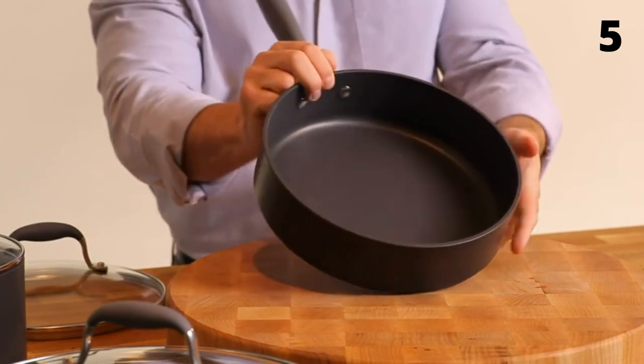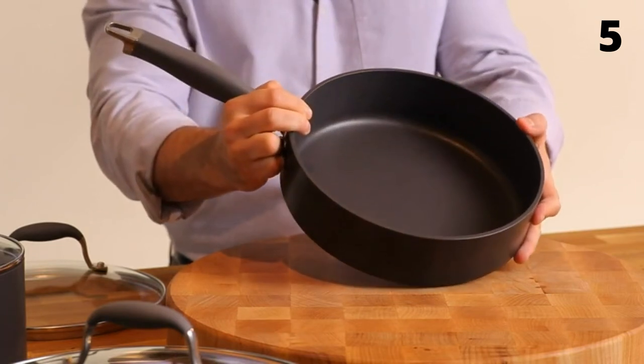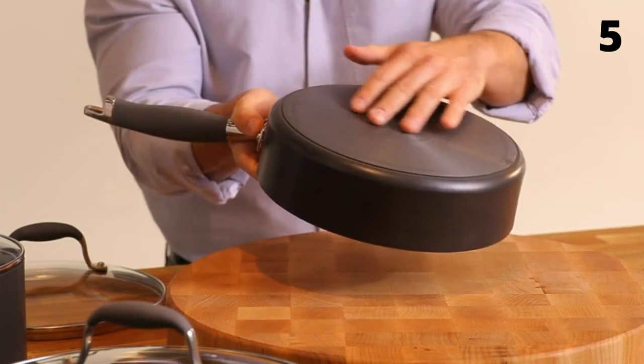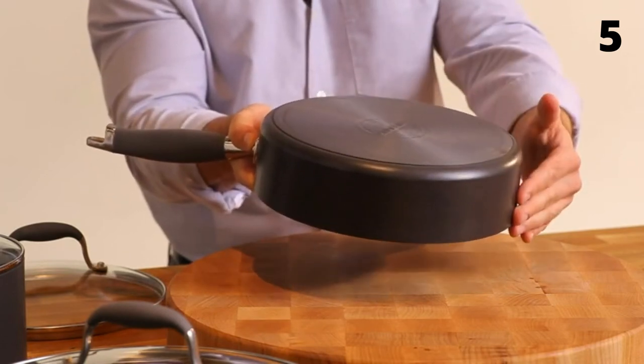It's safe to use with metal utensils, will not scratch, stain, or chip, and is a breeze to clean up. The aluminum core offers great heat conduction across the bottom and all the way up the sides of the pan.